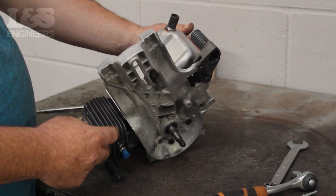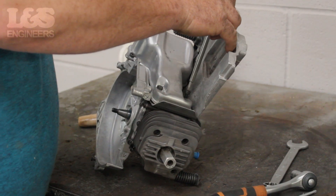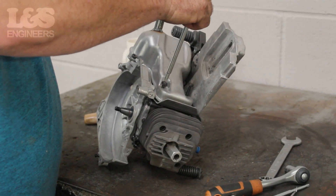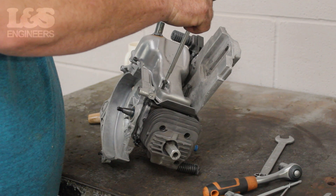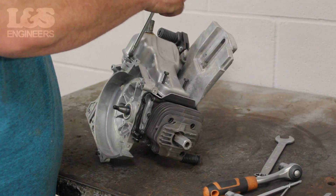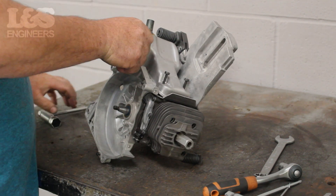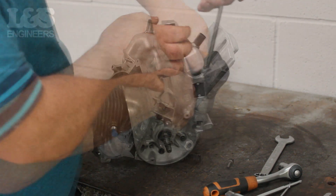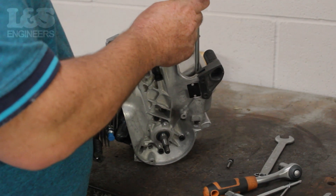Finally, you need to remove the exhaust. Using the torque spanner, remove the four screws which hold it to the machine. Once removed, you can detach the exhaust from the machine.